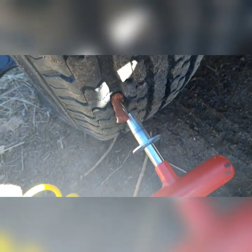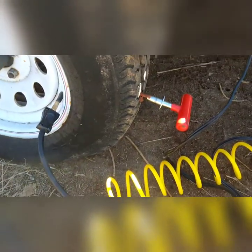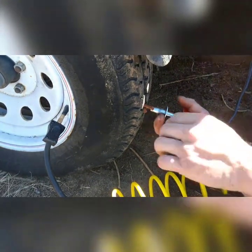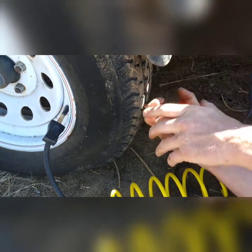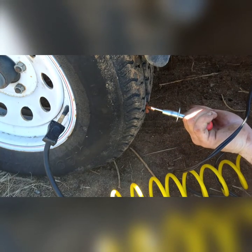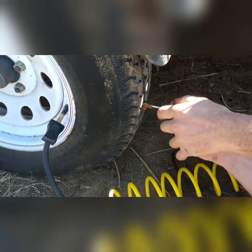All right, so as you can see, the nubs are just sticking out about an inch or so and we'll end up cutting that excess off. But I kind of want to work it in a little bit farther. Putting air in the tire — having a little bit of air in there — helps definitely. All right, that's as far as it'll go. Then you just pull the tool out, the plug will stay in place. Maybe jam it in a little bit more.